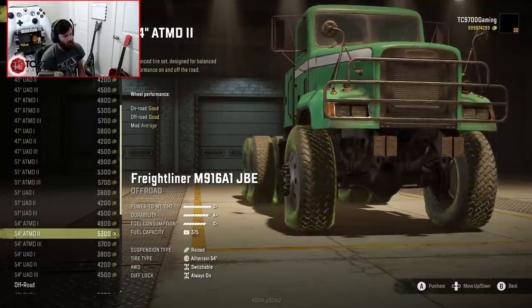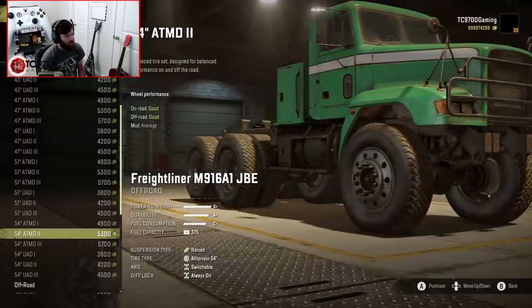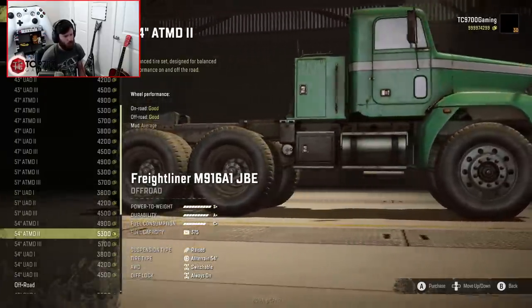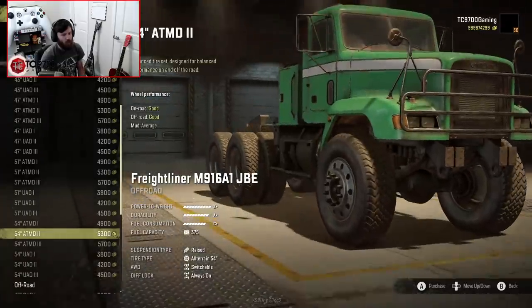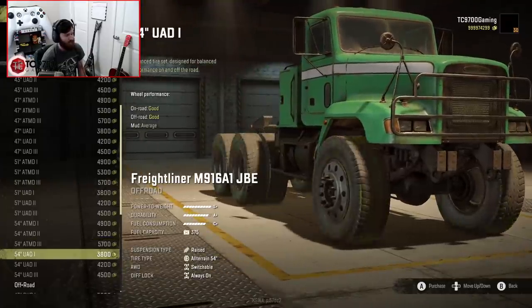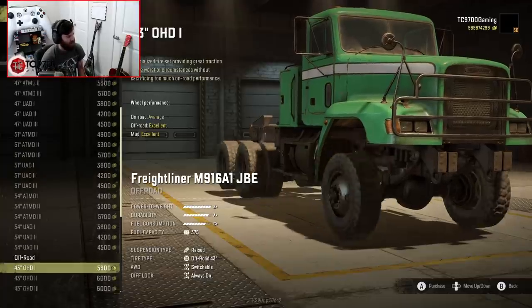If you wanted a realistic look but still with a really big tire, this 54-inch ATM D2 looks so good and really realistic. It's got that beefy, off-road, middle-of-nowhere backwoods hauling truck look that I think really speaks to the kind of attitude you want out of this thing.